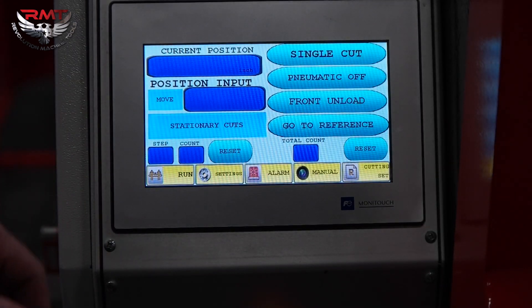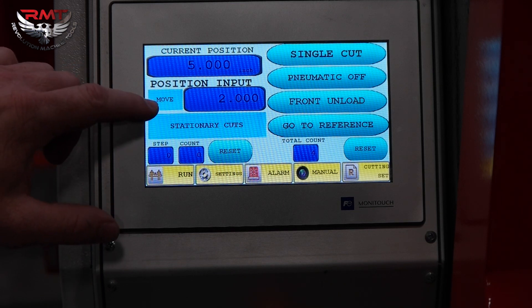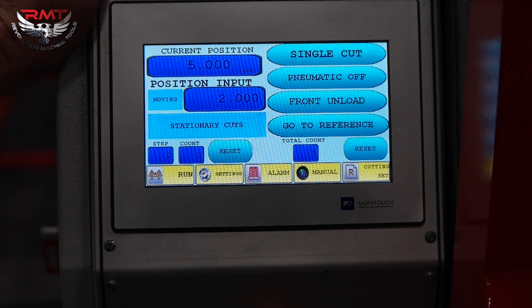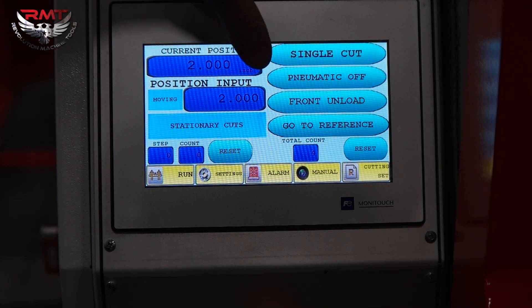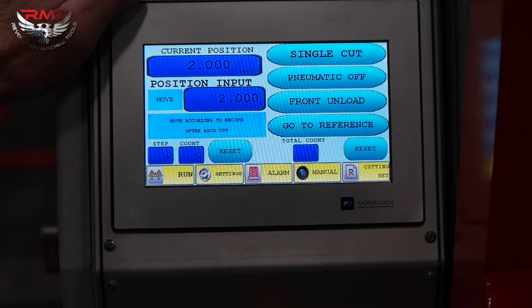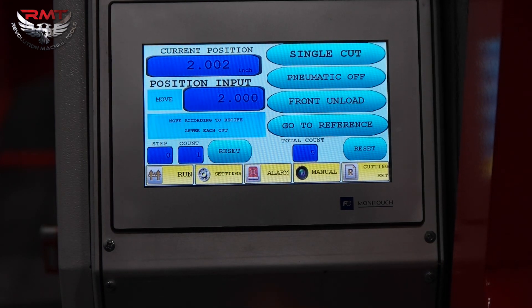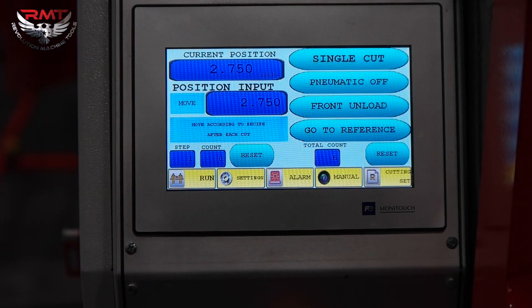Going to run. Do my back edge cut to two — bring my material back edge up. Go to receipt, then I can start cutting. The machine retracts the back edge a little bit, now it's moving to my second cut. I have my steps and my count. 2.75, now 10 inch.